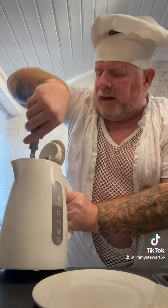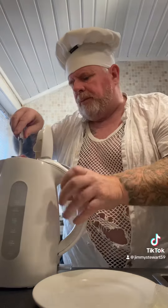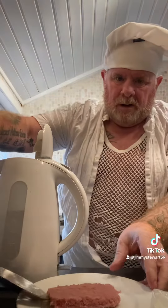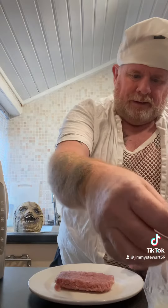A wee bit tricky to get the sausage out. There we go — one sausage. Lovely, and the egg.